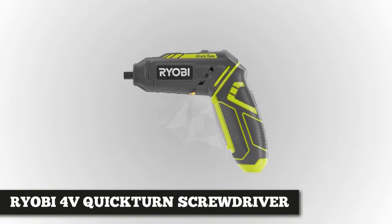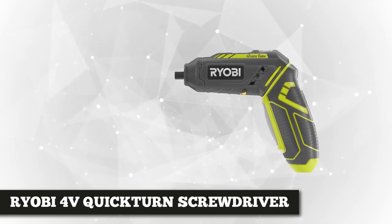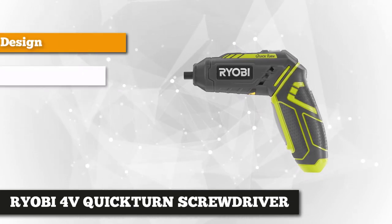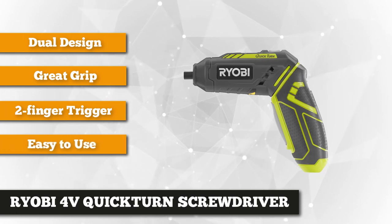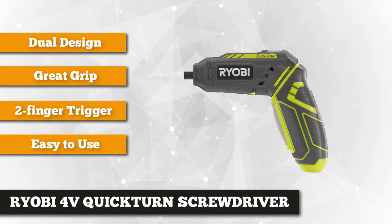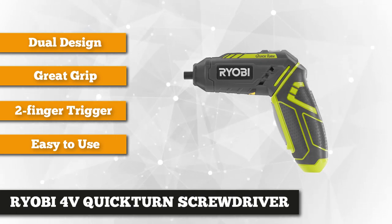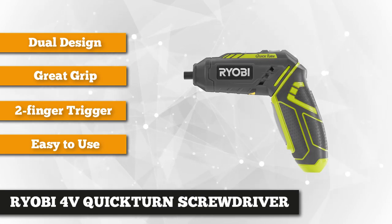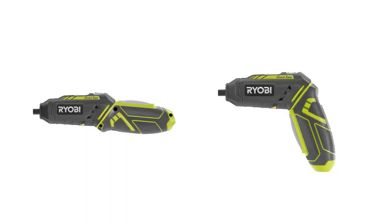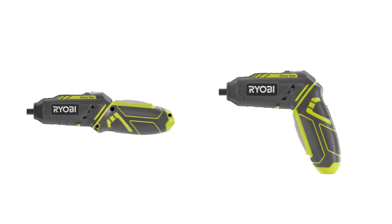Next on our list is the Ryobi 4-Volt Quick-Turn Lithium-Ion Cordless Quarter-Inch Hex Screwdriver Kit. This smart screwdriver is designed to make all your screwdriver applications simple. Weighing in at 0.5 pounds, it has an ergonomic and sturdy rubber molding over the grip, which offers a firm grip when working with the tool, even with sweaty palms. Ryobi's handle is also compatible with both the straight or pistol-like grip, plus the Quick-Lock quarter-inch hex collet allows for fast and convenient bit changes.